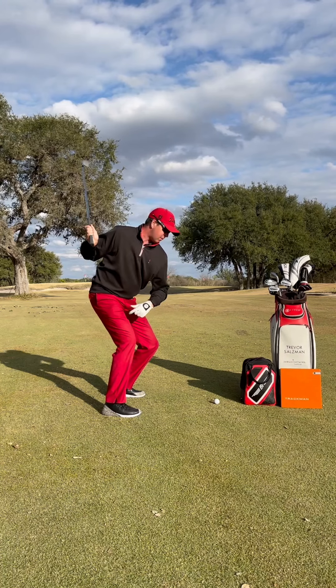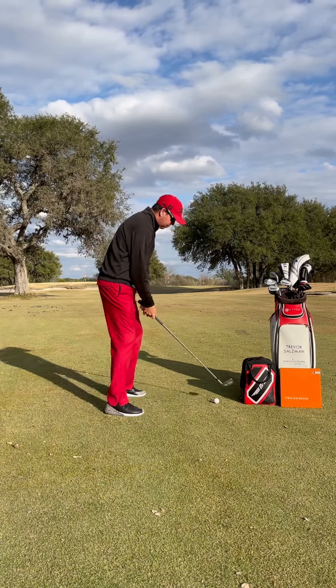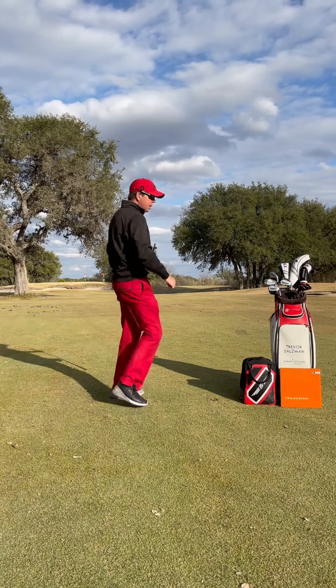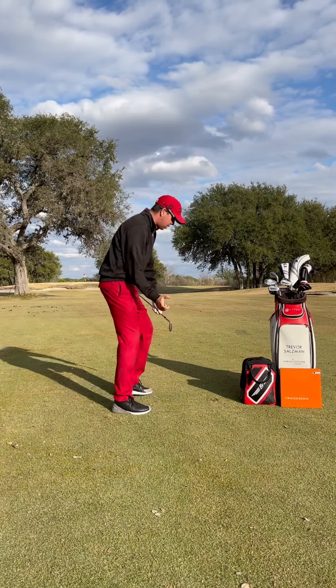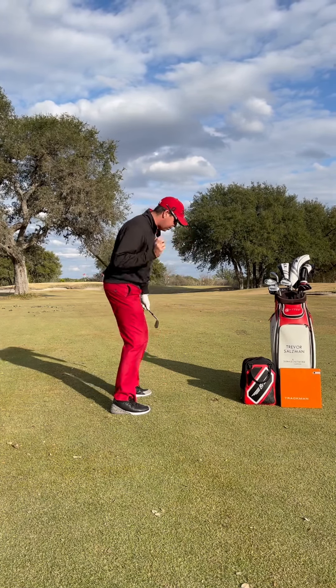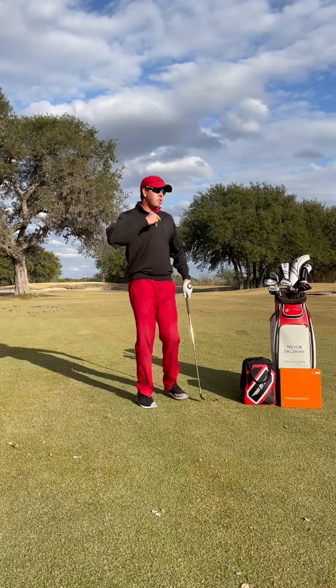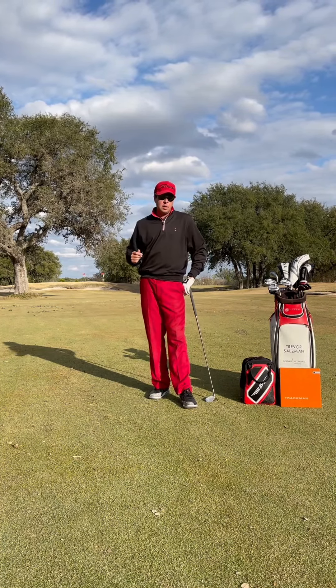This is where we start to see people turn and jump early, and like we saw, we get a lot of thin shots — or it might be heavy shots — because we're constantly trying to time it up. It's a really difficult way of swinging the club, timing-wise, in my opinion.